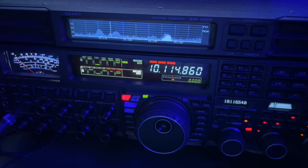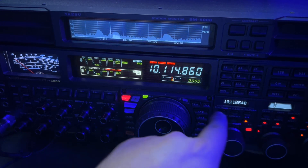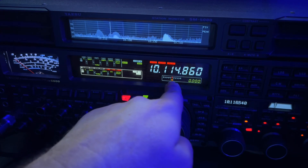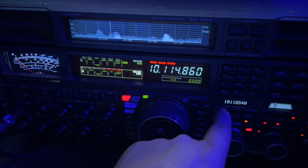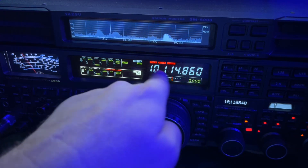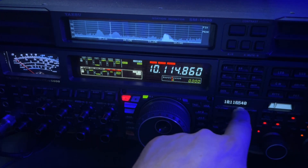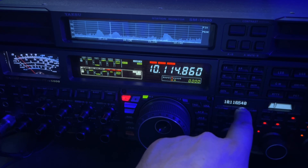Doing CW split, they'll say 'up,' but they may not be exactly at one K up. They might be 1.1, 1.4. This guy was transmitting at 10.114.86, and I got through to him on 10.116.540. So really not quite two K up — about two K up.